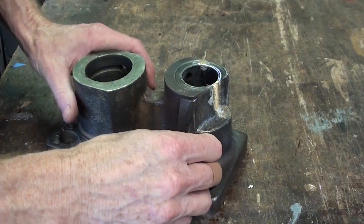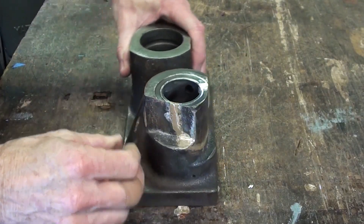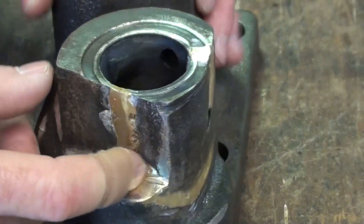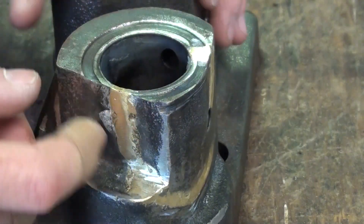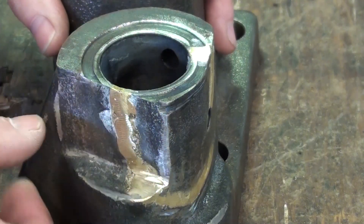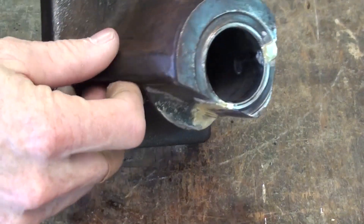After six weeks of sitting on their front desk, the fab shop finally called and said they were finished braze repairing this housing. It did nice work, but that's just not going to be a strong enough repair to prevent future failure like what already happened. So I'm going to do some work on my own.